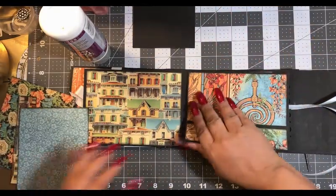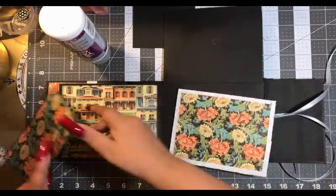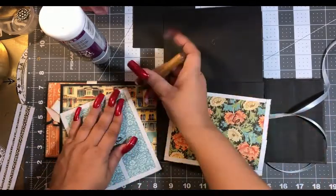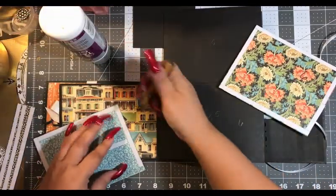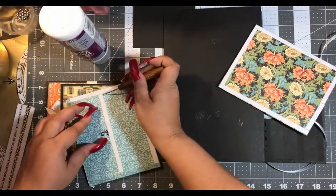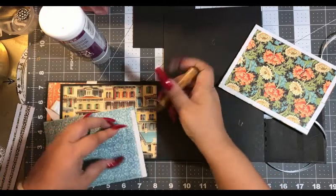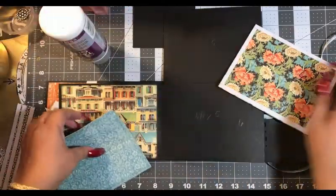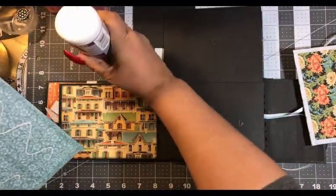All right, this flips up like so. Number two goes here and number six goes there. A little bit of glue and you are good to go.